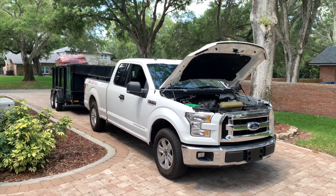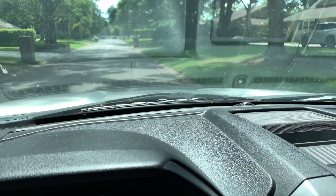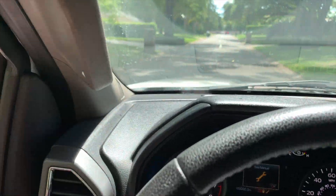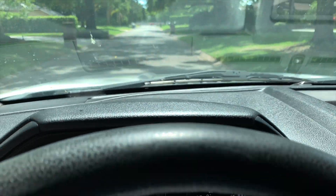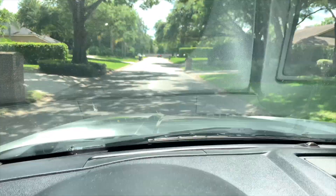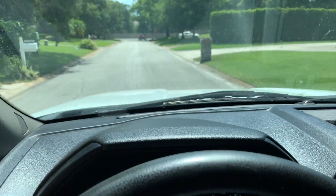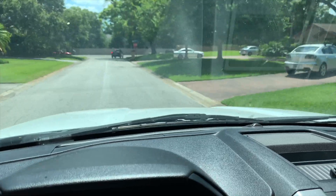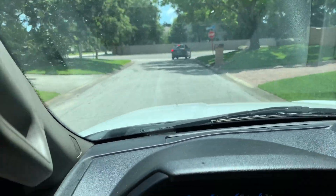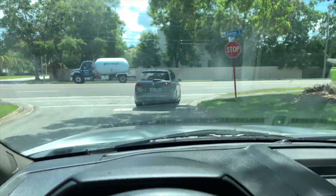We'll cover the kilowatt-hour data next. We just unloaded the trailer - the truck feels light now. We were only using 200 amps, which is half the power this vehicle is capable of. Punching it now without the load - you can really feel the difference. That was over 11,000 pounds. Let's go back to the charging station and see how much energy we used on this run.